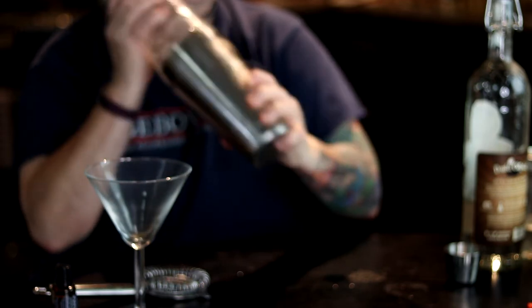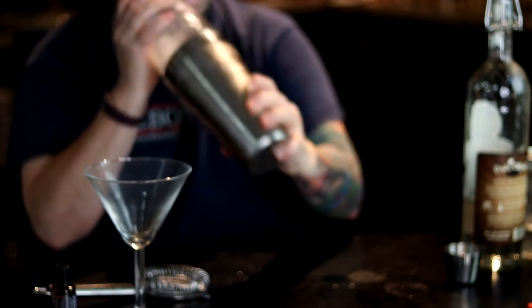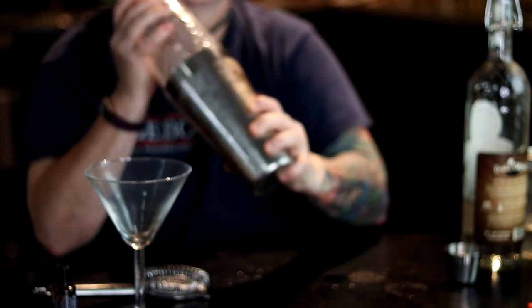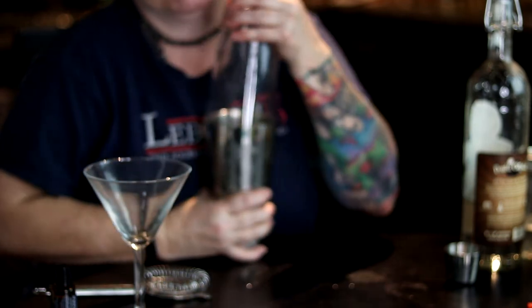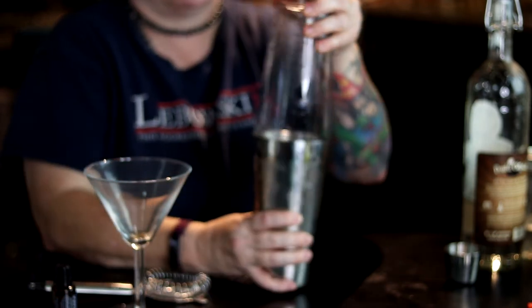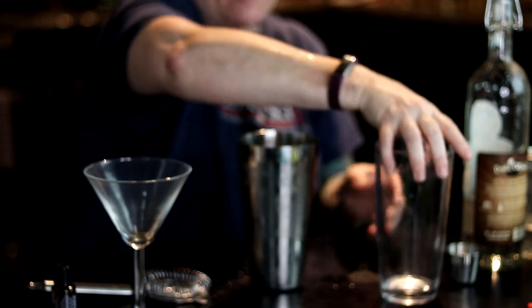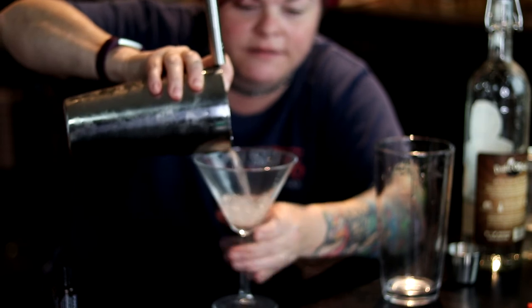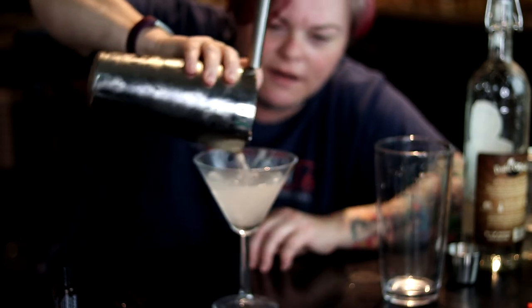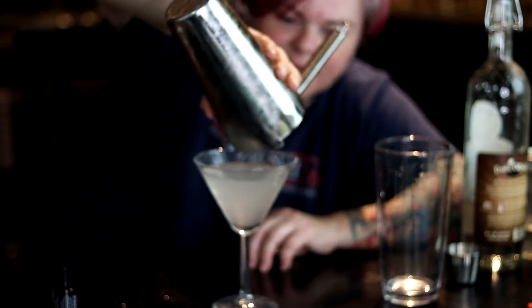Shake your booty. You can see the condensation coming on the cup — that's how you know you've done it a long time. Get it to come undone. Strainer. Beautifully strained. You can smell it right now like I'm smelling it.